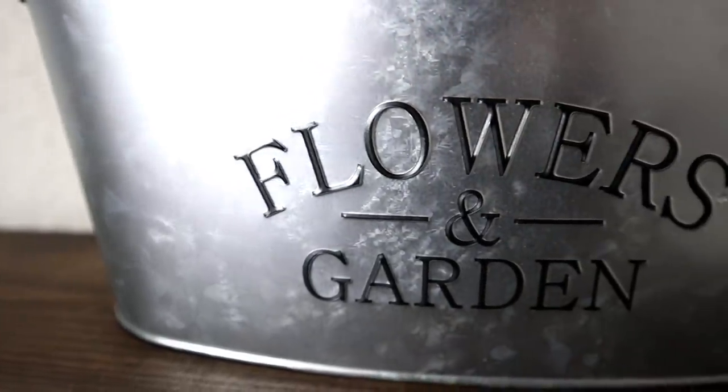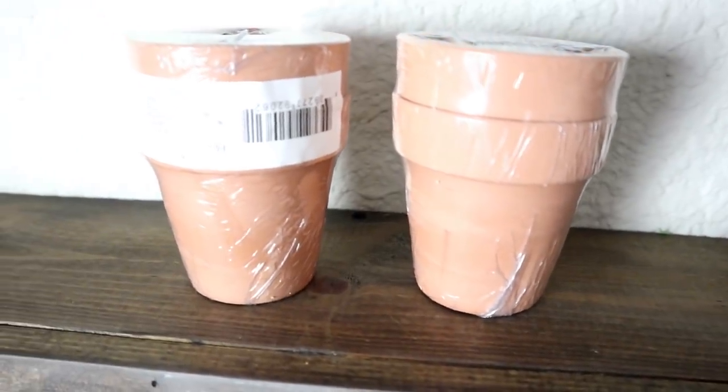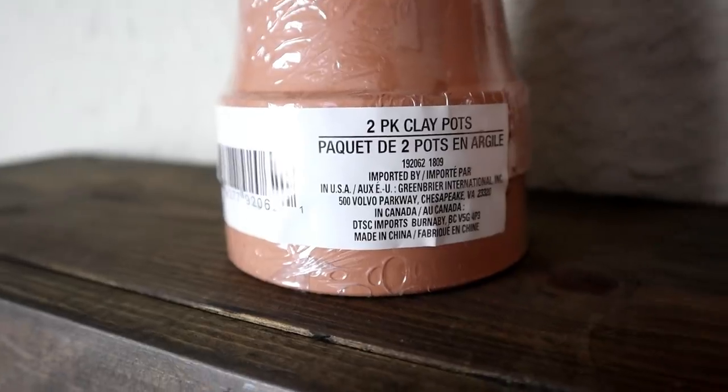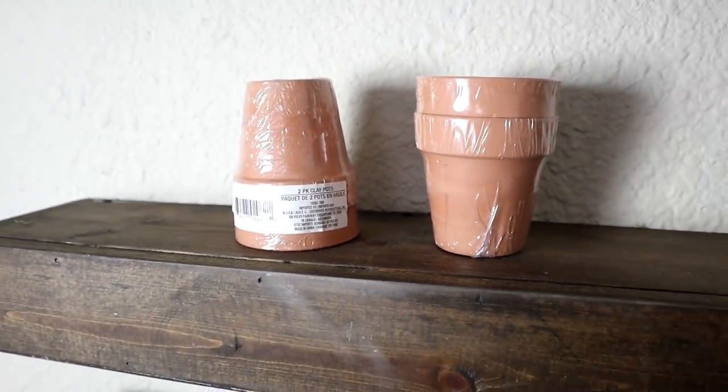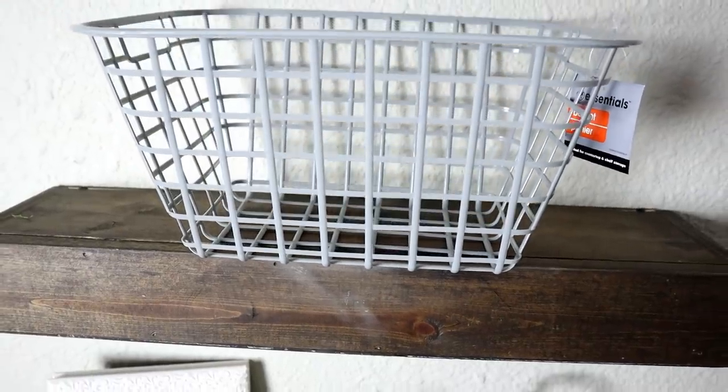I also have a really cute idea for this galvanized planter that says 'flowers and garden' on the front. Make sure to subscribe to see how I transform that. And the last thing from the actual spring section at Dollar Tree are these terracotta pots — they come in a set of two, they're sort of medium size, not real big, but they're going to be perfect for the project I have in mind.